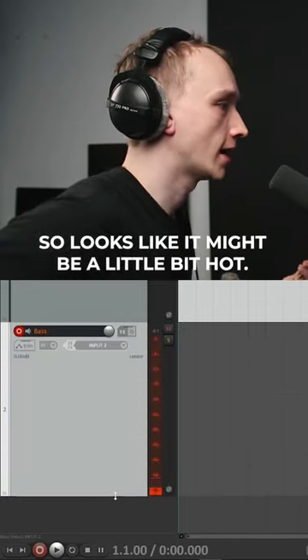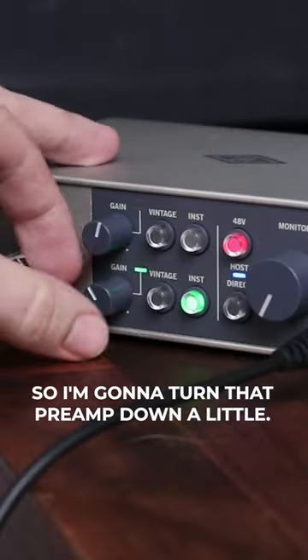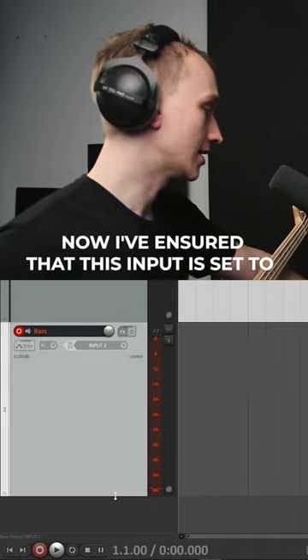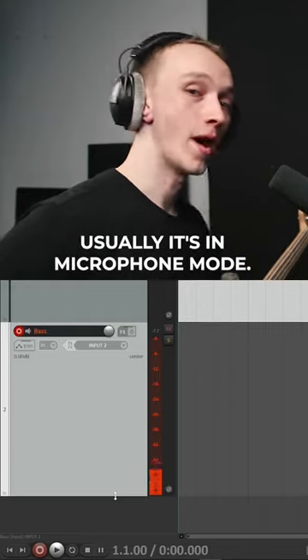Looks like it might be a little bit hot, a little bit too high. So I'm going to turn that preamp down a little. Now I've ensured that this input is set to instrument mode, because usually it's in microphone mode.